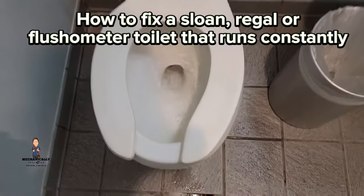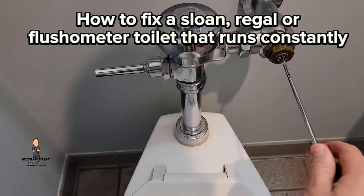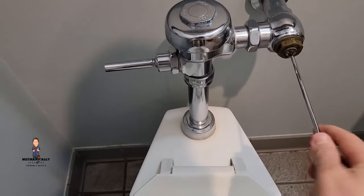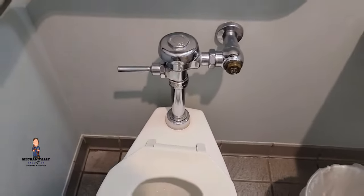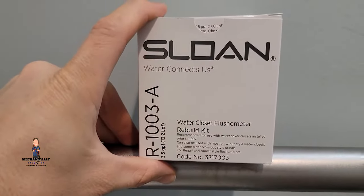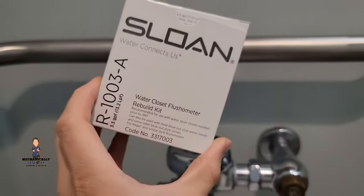As you can see, this toilet is just constantly flushing. The first thing we're going to do is turn off the toilet, get some tools, pop this thing open, and see what's going on. The part that you're gonna need is inside this rebuild kit. You can buy parts individually, but I usually recommend — it's not that expensive — just get the whole kit in case you end up needing other parts later.